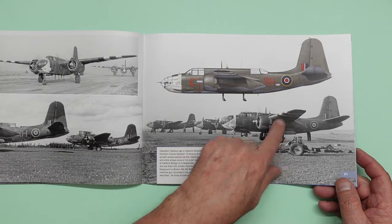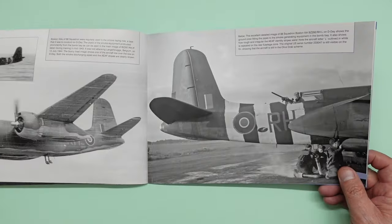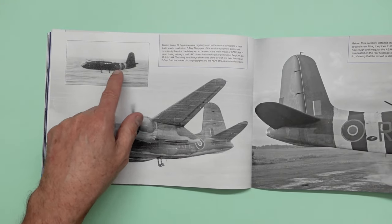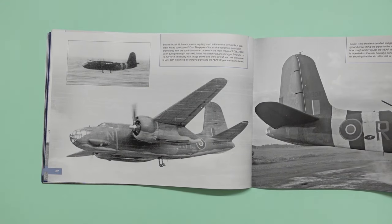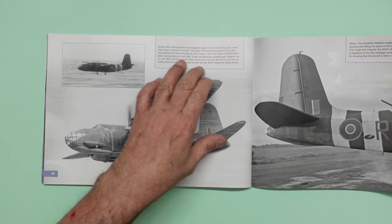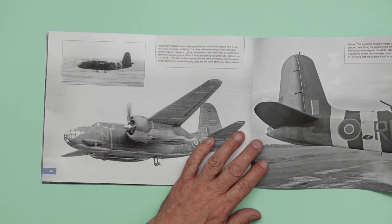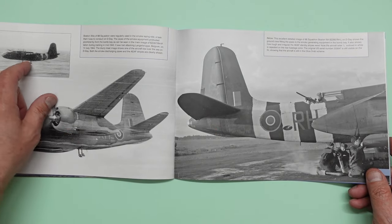And very roughly painted on as well, as can be seen here. You can see there's one very low over the sea on D-Day. It was actually lost on the 12th of July — sorry, that was this one, lost on the 12th of July. That one was on D-Day. One or the other.